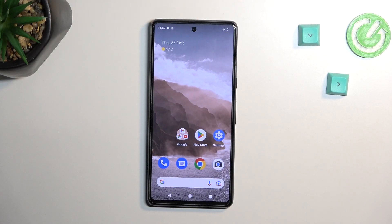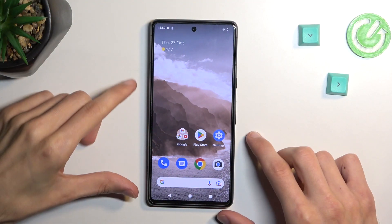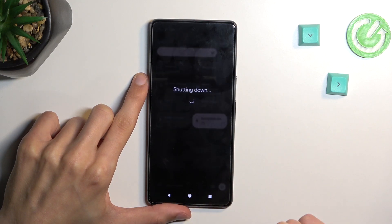Welcome! In front of me is Google Pixel 7 and today I will show you how you can boot your phone into fastboot mode. So to get started, let's pull down our notifications, extend the list and tap on the power button, select power off.